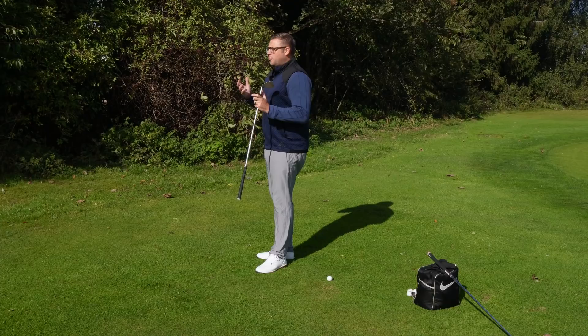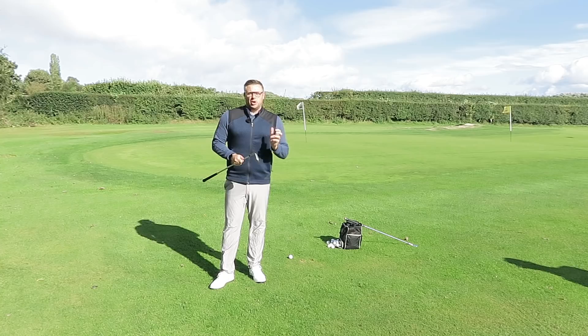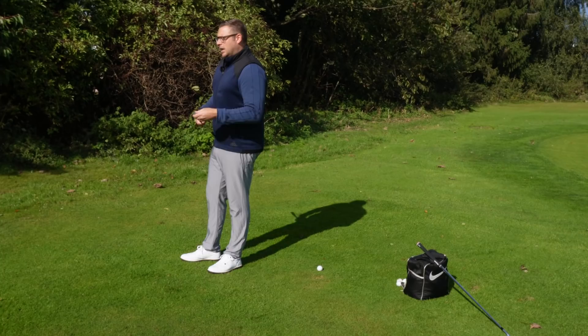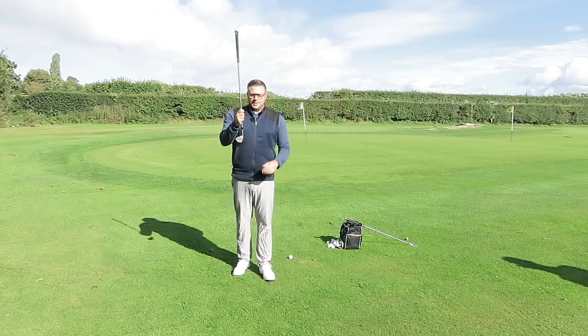As Gaz said, we're going to have a look at chipping. The number one fault I see in the people I coach is trying to help the ball in the air with their hands when they chip. What we're really trying to do is let the club do some of the work. I've got a 54-degree wedge here — the shot we're about to play is about 15 to 20 yards. People tend to try and flick the ball up in the air, and that's certainly not what we want to do with chipping.